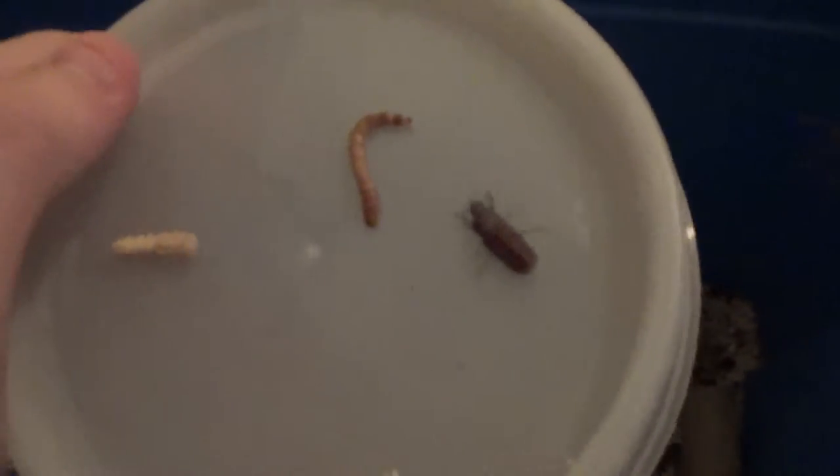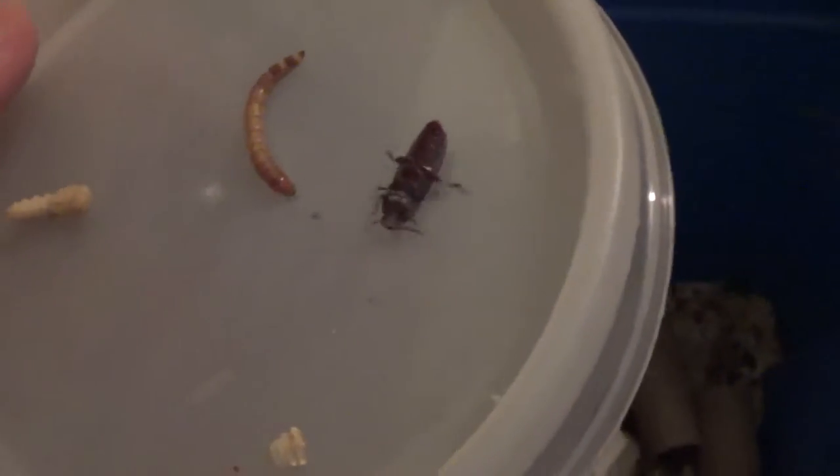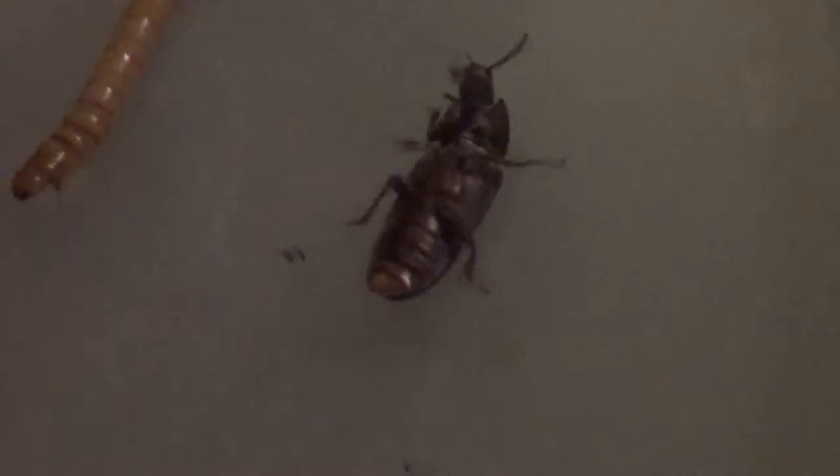Here are the three different ways that they will be. We got the mealworm, we have the pupa — which people like to call the alien-looking thing — and we have a beetle, which I have upside down so it doesn't start crawling around. It starts off as a mealworm, which is like a larvae of the beetle. It turns into a pupa, which you could think of as a cocoon for like a butterfly. And then it turns into a beetle.